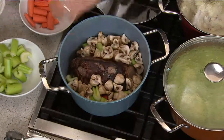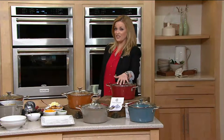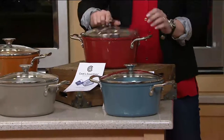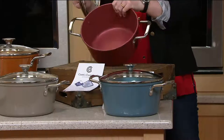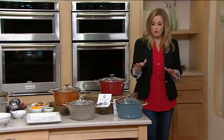I want to showcase the colors for you and show the inside as well. Here is the red — got those great helper handles on the side and the lid. Look on the inside: red all the way throughout. Such a beautiful pot — not just for its cooking capability, but to leave out on the stove as well.